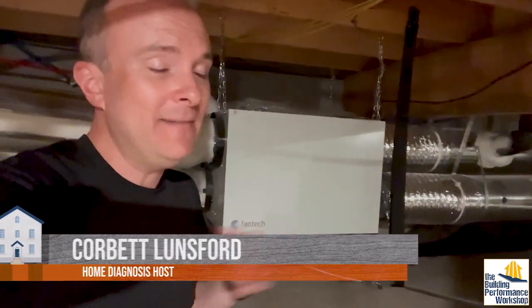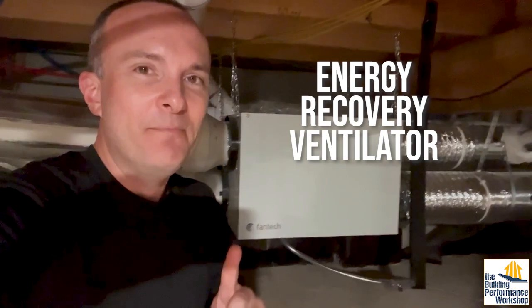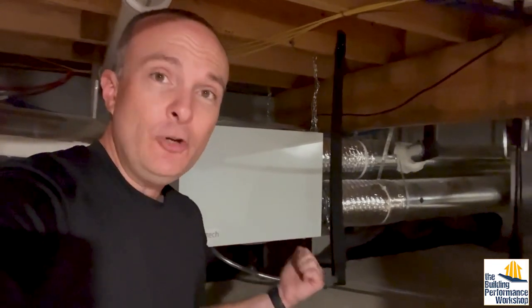A lot of people think that they need an ERV. In my opinion, you need an ERV when your house is pretty airtight. And builders can accidentally build airtight — that happens a lot. So we have an ERV. It has two filters in it. All ERVs have two filters, one before and one after.